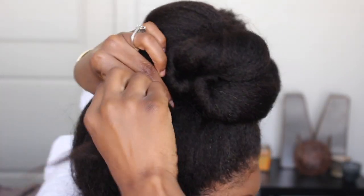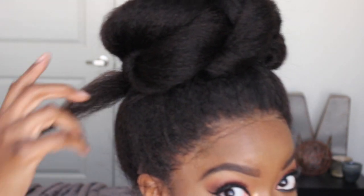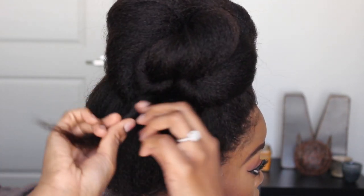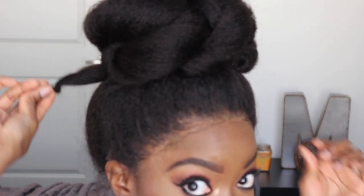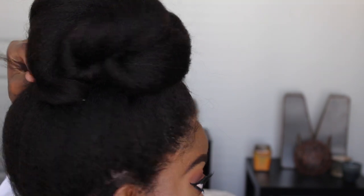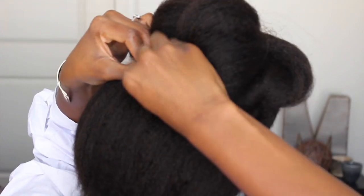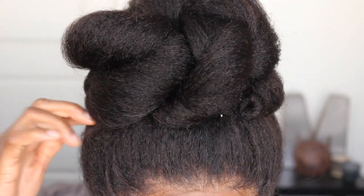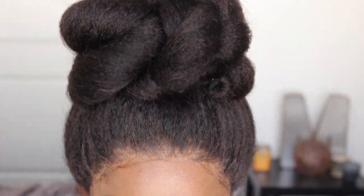So I'm rolling it and I'm going to pin it right here. Now this leftover piece, I'm going to roll it around my finger. So I'm just rolling this area and then I'm going to bring this back in the opposite direction and pin it. I'm going to bring some of this hair down to cover my donut. Alright, so this is the bun that we created — it looks so good.